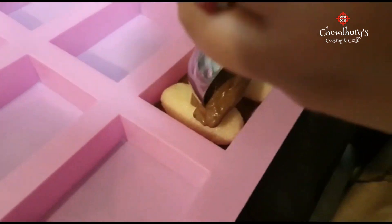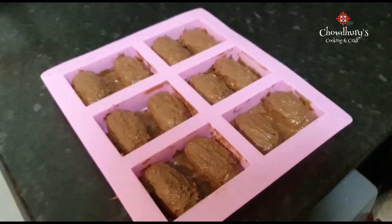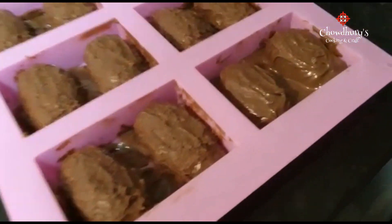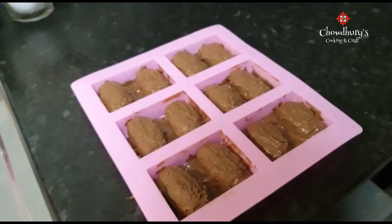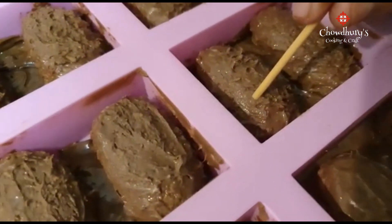Very soon we'll have our bounty. Now that we've finished covering the bounty with chocolate, we're going to place it in the fridge for 25 minutes. Just before we do that, we're going to add some extra designs.